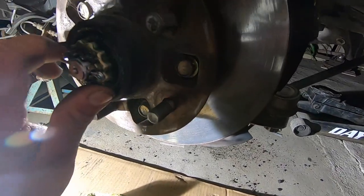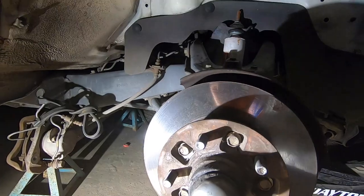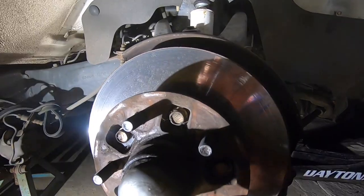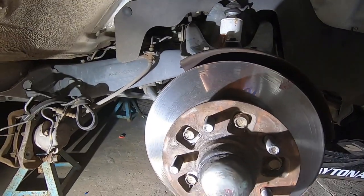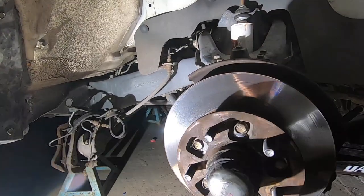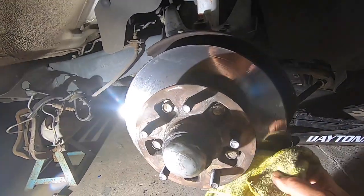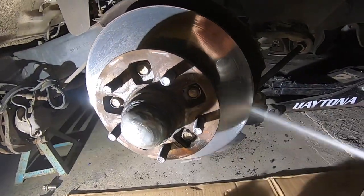Put the cotter pin all the way in and bend it. Now put the dust cap back on and tap it into place — make sure it's all the way in. Now we're ready to put the caliper back on. We also have to wipe the rotor down with some brake cleaner just to make sure there's no grease on there.